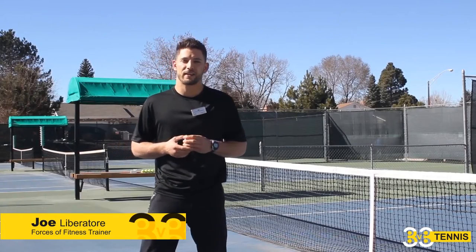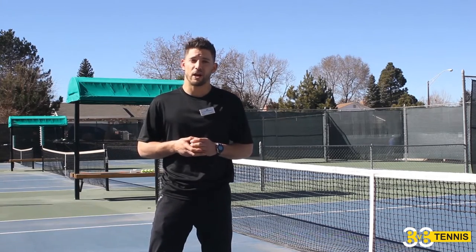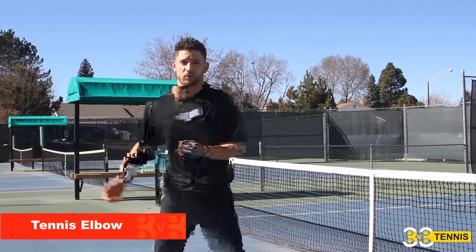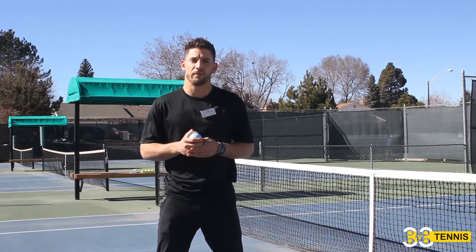Hi everybody, Joe from ForcesOfFitness.com. You're here at the Performance Library. We're going to talk about tennis elbow. For tennis players, a lot of them feel really strong in their legs, really strong in their strokes, and they have one thing hindering them, one thing holding them back: tennis elbow.